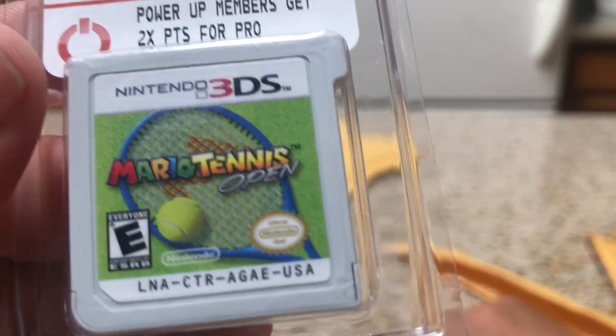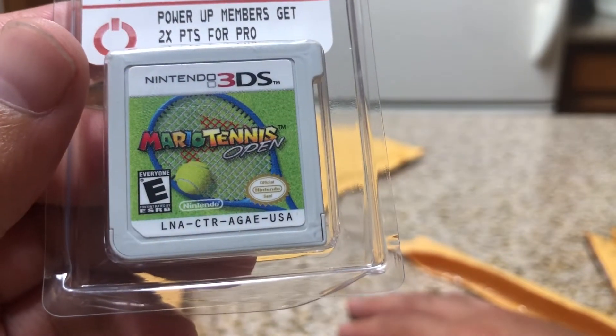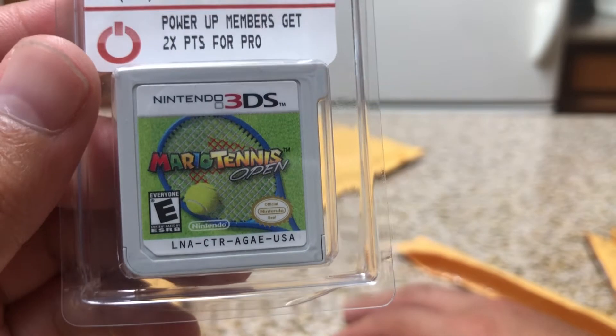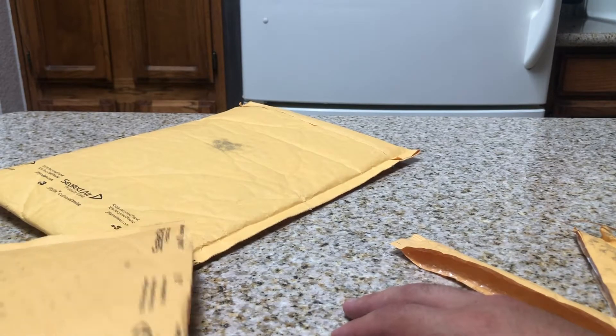And Mario Tennis. I love the Mario sports games, so this should hopefully be a pretty good game to play on the 3DS. I'm super excited to start playing some of these — but like I said, I don't know, I might just sell them and get my money back.